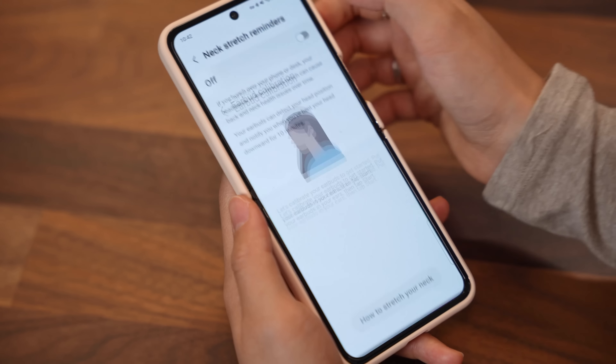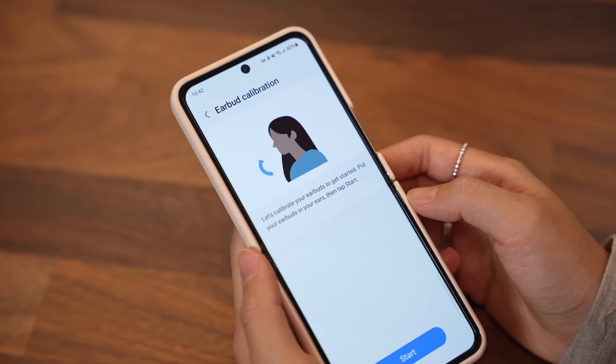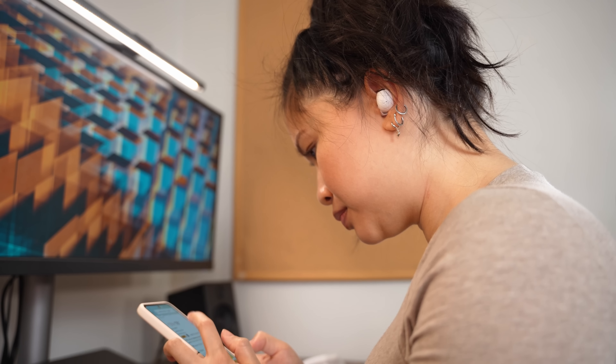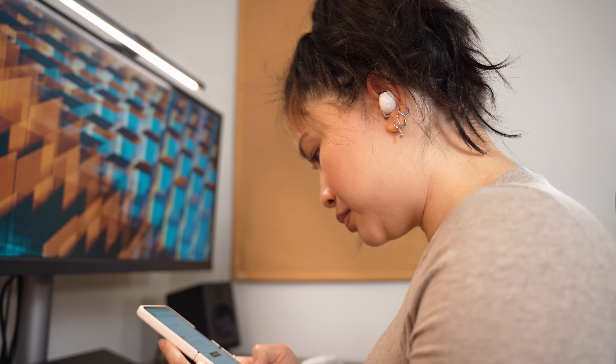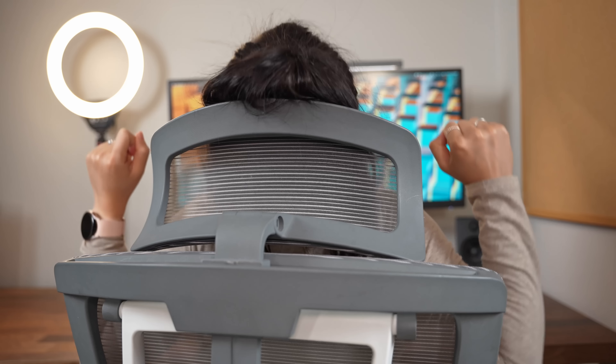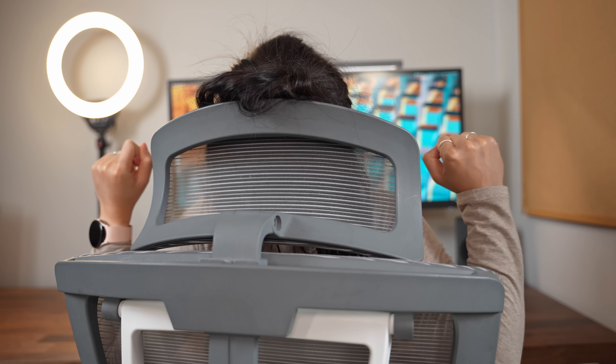One of the new additions this year is the neck stretch reminders. Basically, if you spend a lot of time working at your desk or looking at your phone, it can cause strain in your back and neck. The earbuds can actually detect your head position and notify you when you've been looking down for longer than 10 minutes, encouraging you to do a neck stretch. I'm big on ergonomics, so this is a nice little feature that you might not appreciate now but will 10 years down the road. Also, if you're getting a lot of these reminders throughout your day, it might be a good idea to rethink your desk setup and work habits.